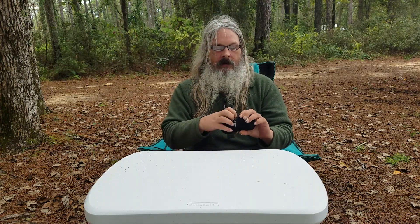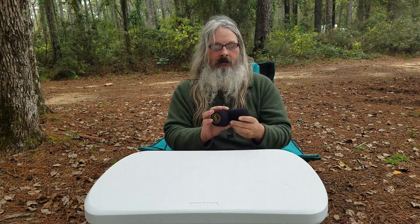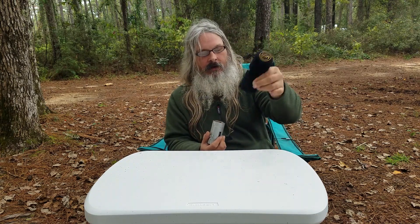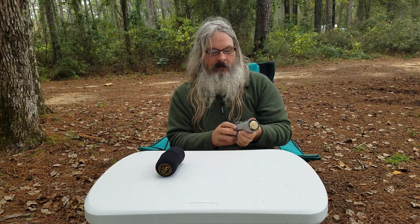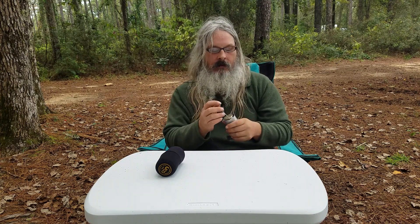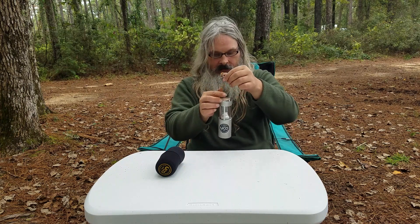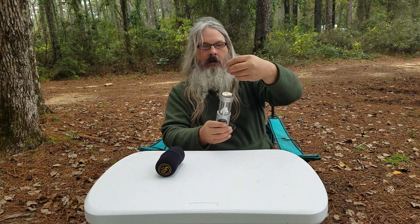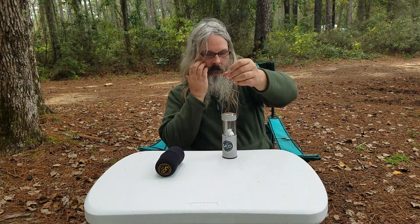I had seen these on the internet, and a few other hikers had had them, and I wanted to see what they were like. Basically, this is a Candlelantern made by UCO. This is the protective case you can get for it. You can take it, lift up on it, there's a candle in there that you can light, and you have a little hanging candle. I wanted to see how well these worked, so I got one.